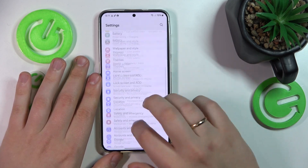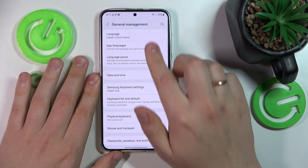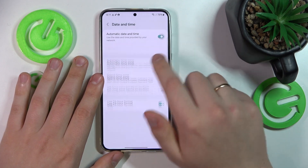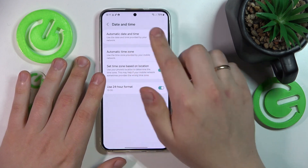If that didn't help, you might want to go into Settings, General Management, and Date and Time. Here, enable automatic date and time, automatic time zone, and set time zone based on location options.